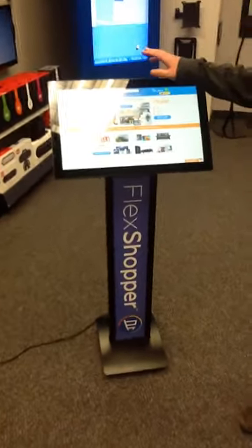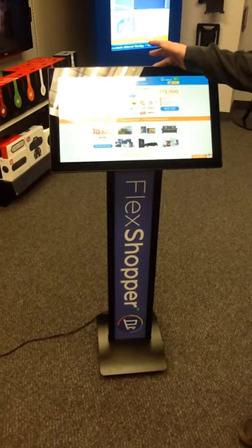Here we have our 22-inch all-in-one. It's an Android Wi-Fi enabled device, touchscreen, of course.